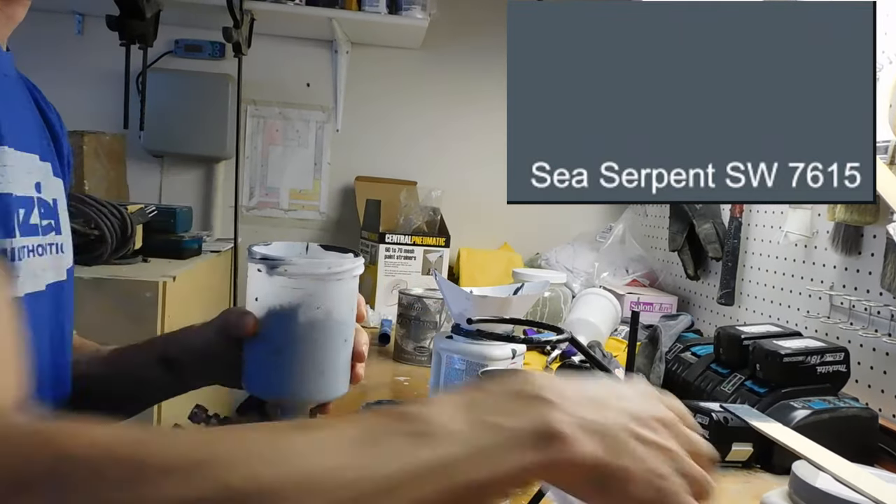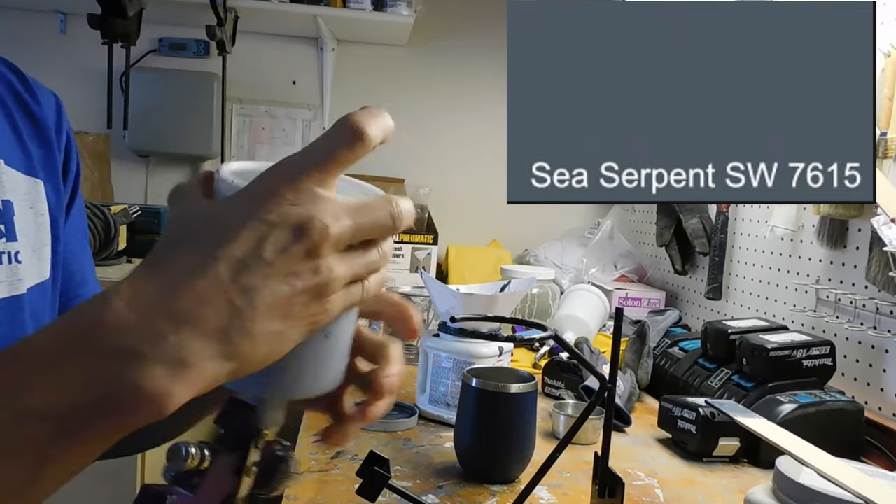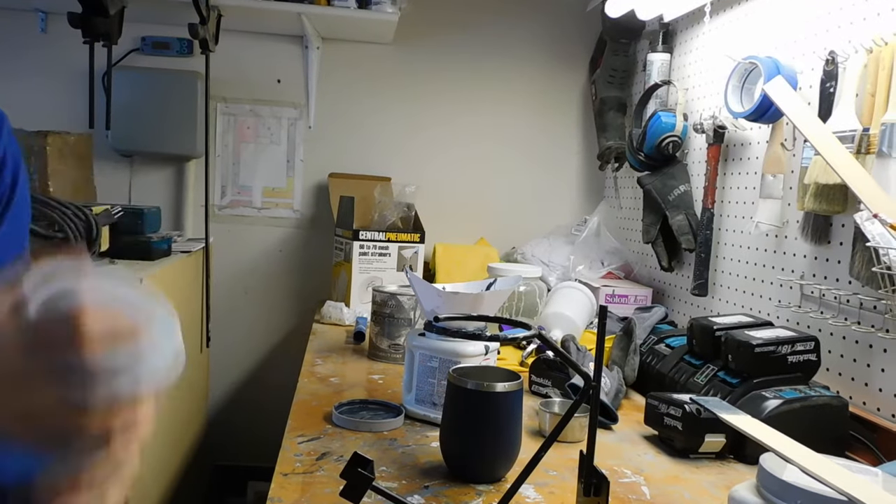For these nightstands we chose the color Sea Serpent by Sherwin-Williams. We mixed it up in our gravity-fed HVLP spray gun and we're ready to paint.